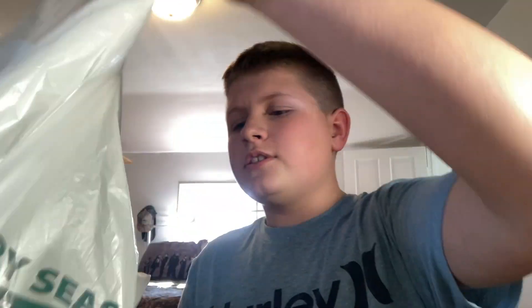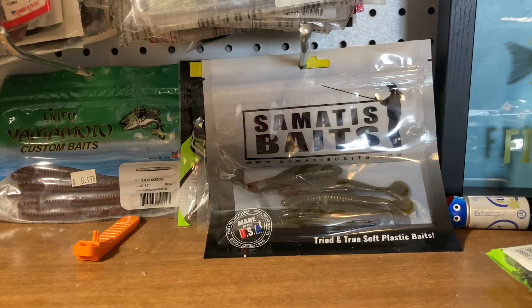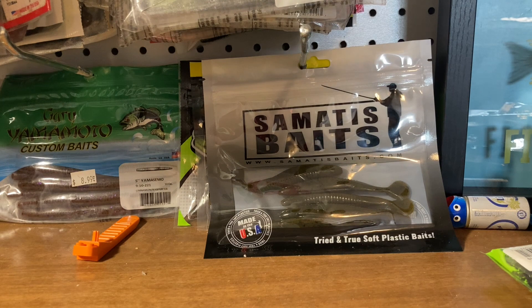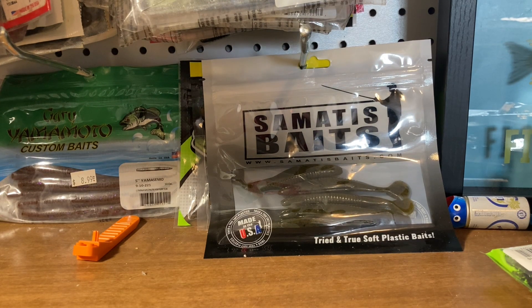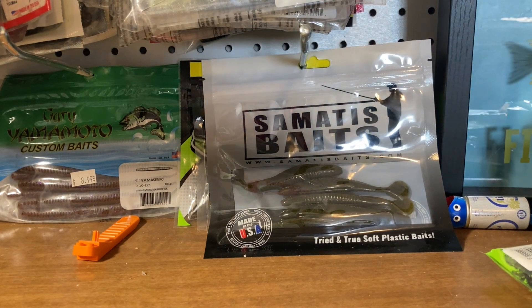I have another Dick's Sporting Goods unboxing and I'll just show you what I got. I've had it for a while, so with context, this is basically what was going on at Dick's Sporting Goods — they always have these sales, and today the sale was buy three get one free. It was from Strike King, Googan Baits, Seaman, Rapala, and that was pretty much about it.